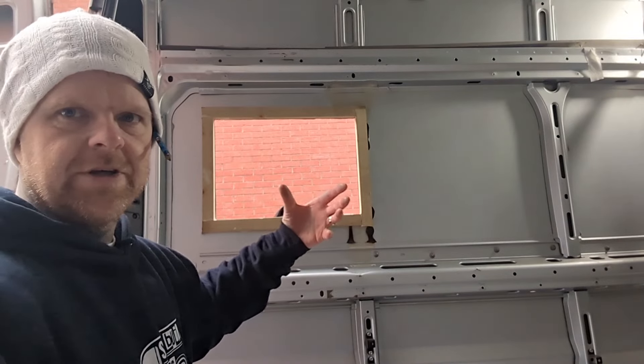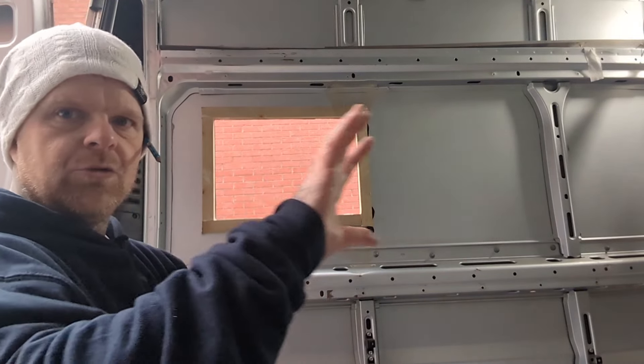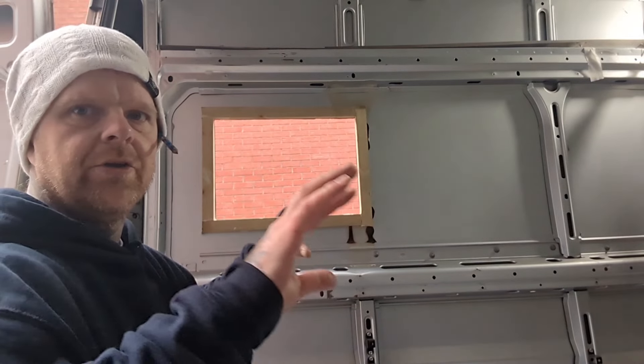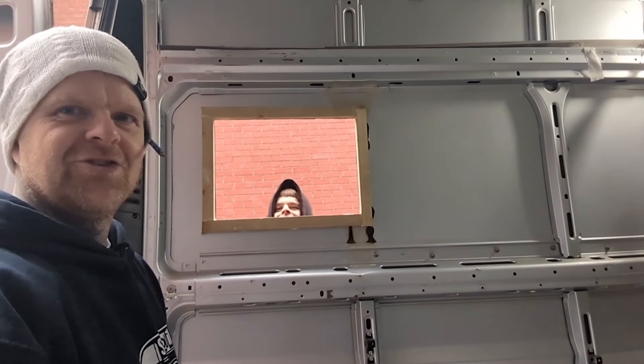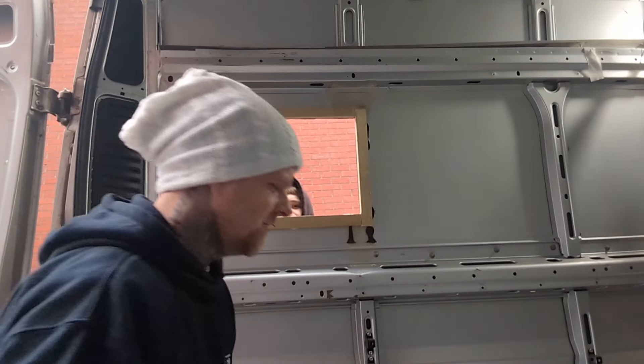With this one I'm going to put the window on from the outside. Because the screws go from the inside into the window, you'll need someone to push on the window while you screw from the inside. I've got my trusted helper to hold the window while I screw it in — making sure I've got the locks the right way around at the bottom.